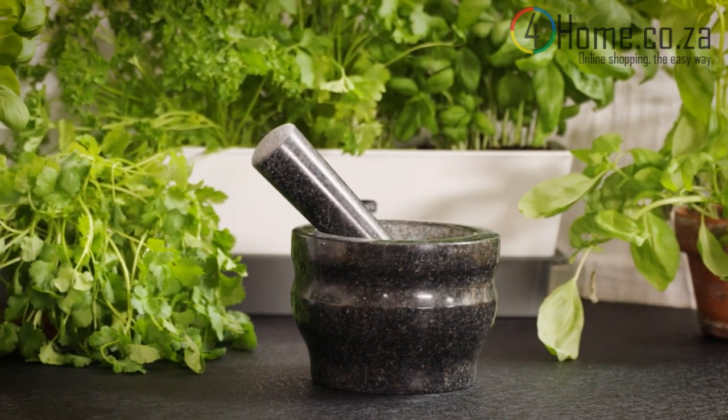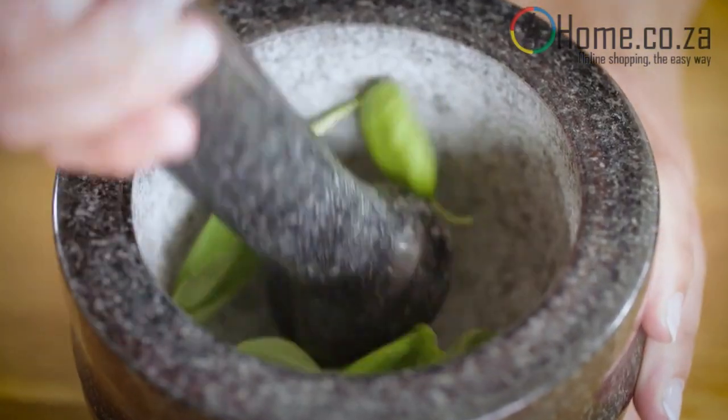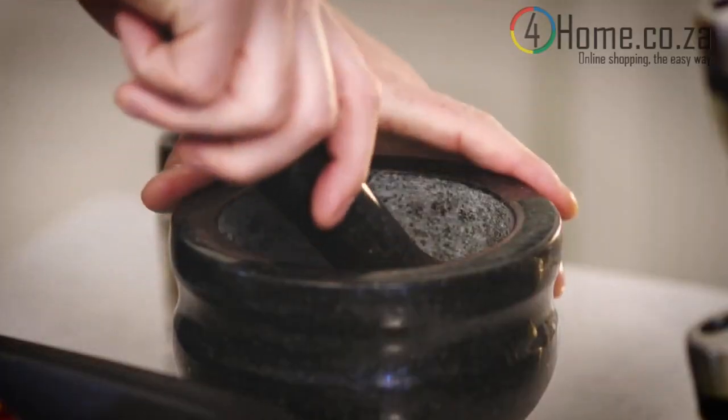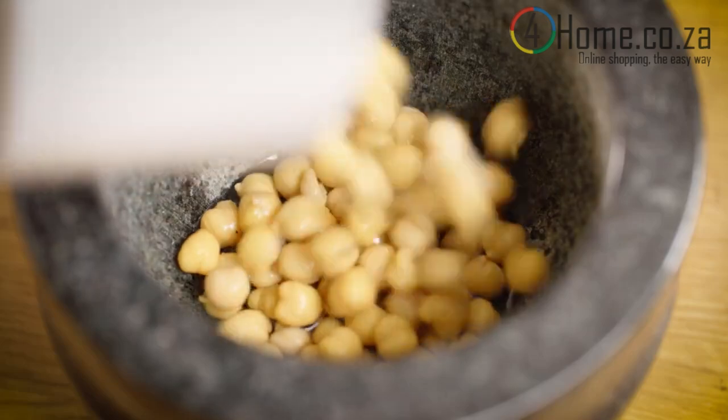The hardness and rough surface of granite provides an ideal grinding surface. It's ideal for crushing herbs and spices and to create pastes such as curry or salsa, because the rock will not degrade when crushing ingredients with a high moisture content.